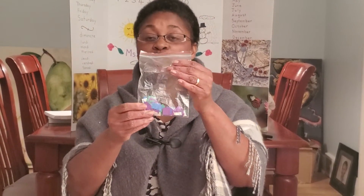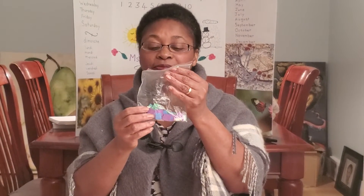First of all you will need brightly colored construction paper. The children get very excited when they see the different colors and it makes the activity more fun for them.